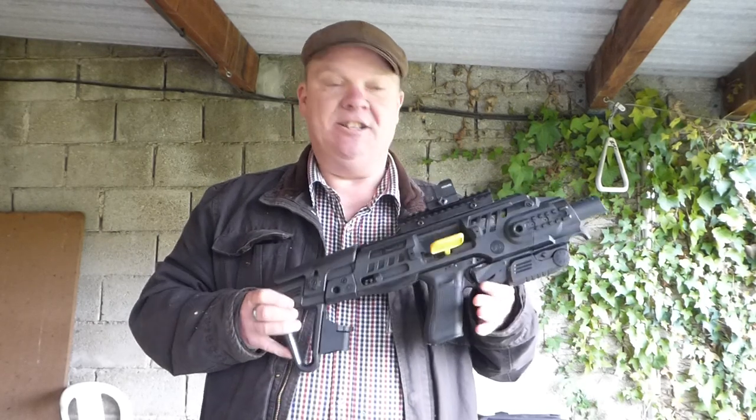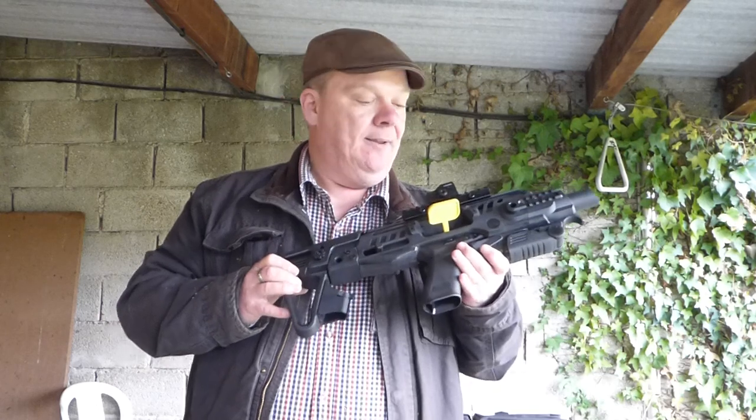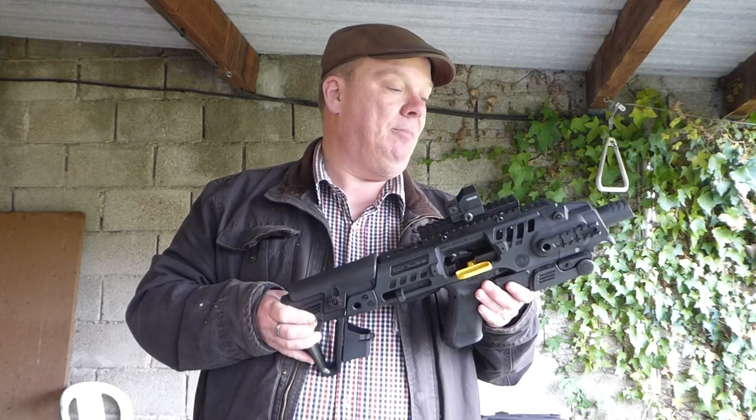Anyway, it arrived and the good news is the Gen 5 slots straight into it — absolutely no problem at all. If they could amend their information on the website to include Gen 5 compatibility, that would help a lot of people.